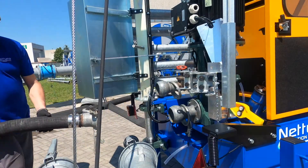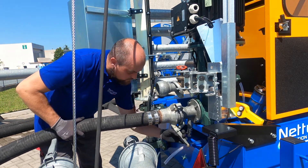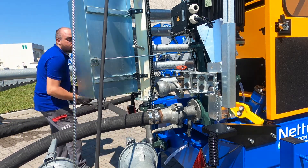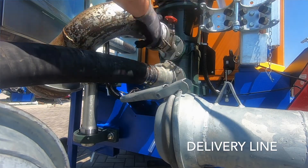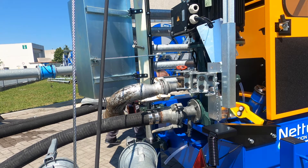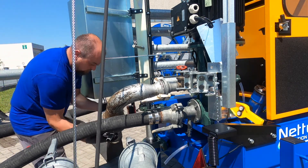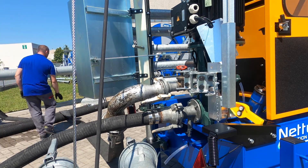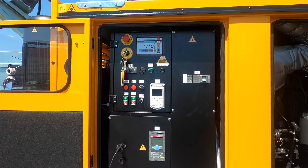Right now Davide will connect the flexible hoses from the submersible pump to the surface one. Then he will proceed to the delivery line. And here is the flexible hose that from the surface pump will lead to the other pipes in our test area. So now that everything is connected we can go on.